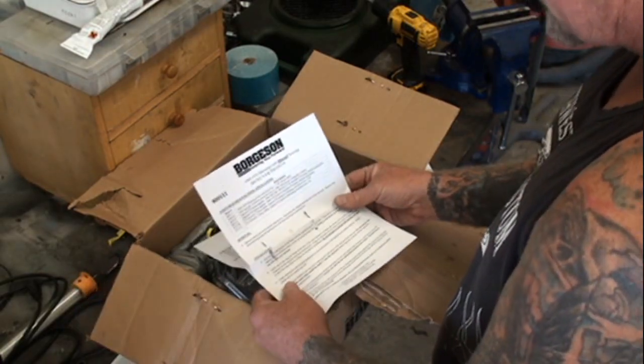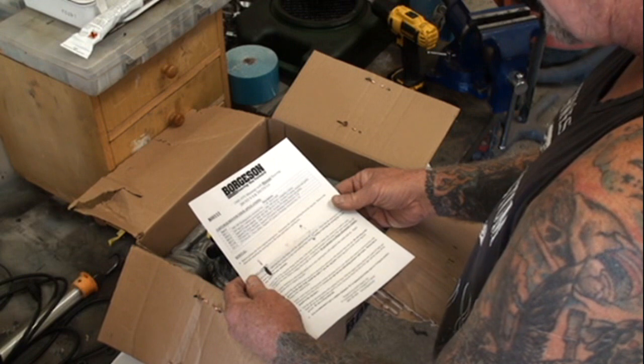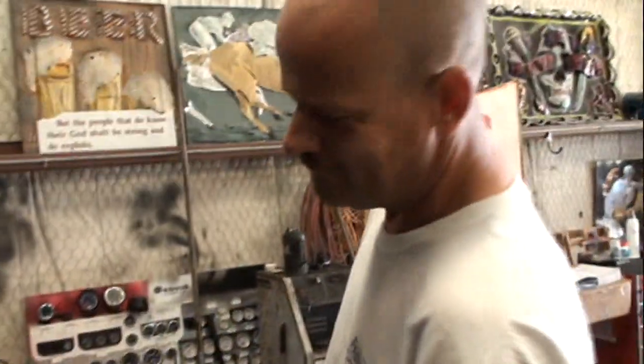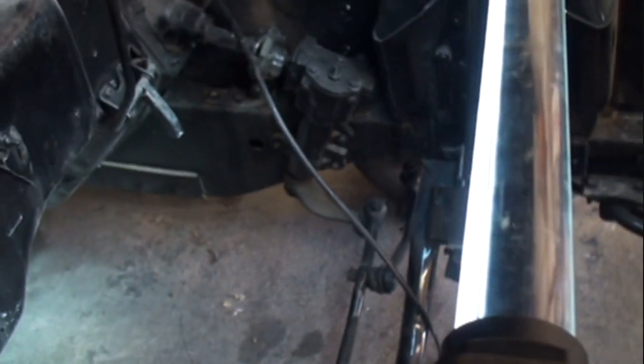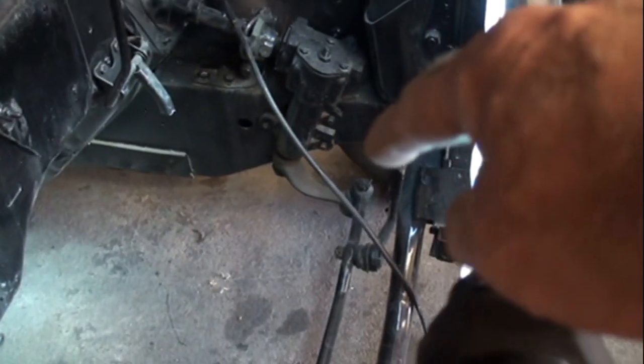Before we install this, we're going to have Dave the mechanic completely remove the old gearbox. We're going to remove the pitman arm and all the drag link. We're going to completely rebuild this whole front suspension brand new, but this video is basically about how to convert your car over to power steering. To remove the gearbox, if you look right there, you can see there are three bolts — one, two, three, just like Sesame Street.